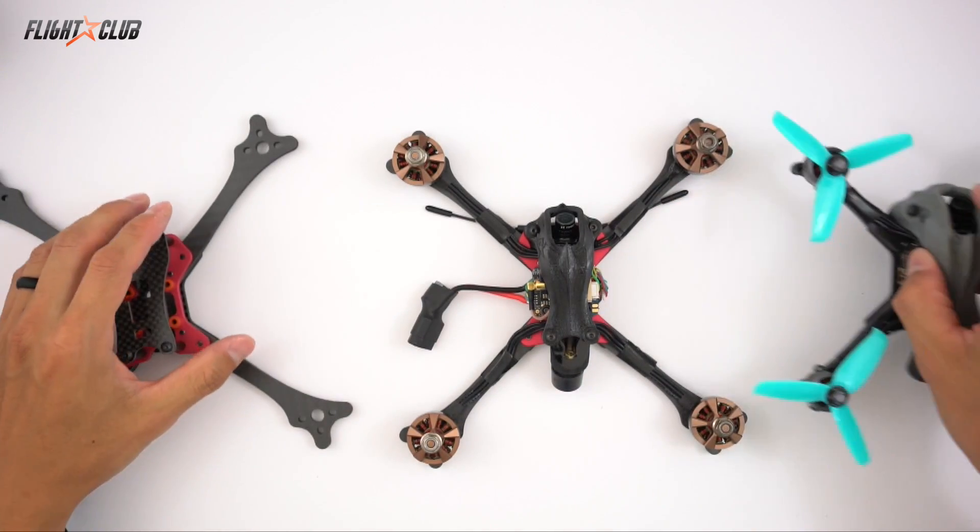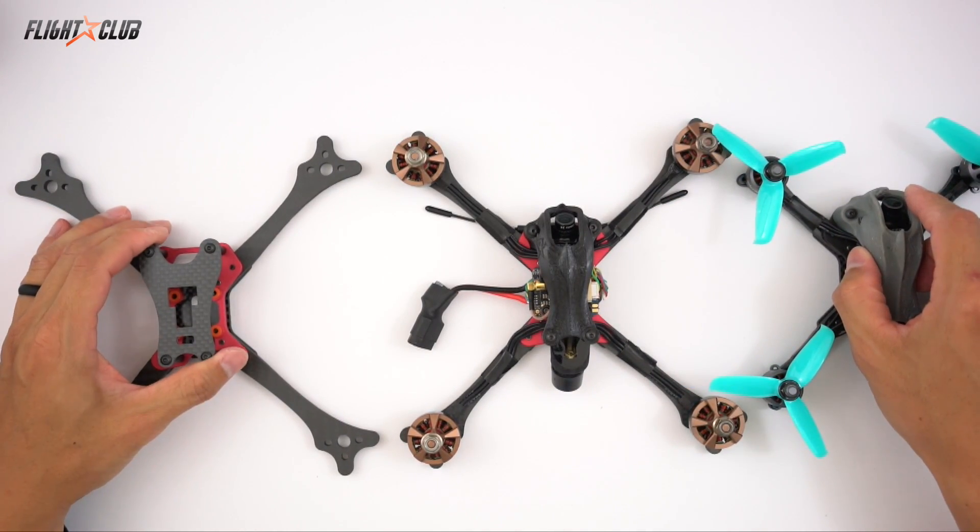Alright, so in the comments below let me know what you think about this quad. Thanks for watching and see you in the next one.